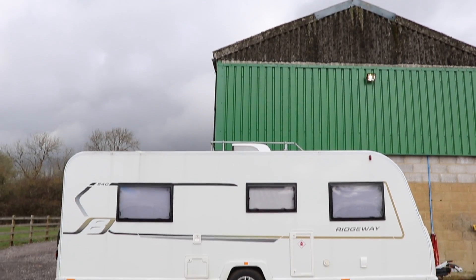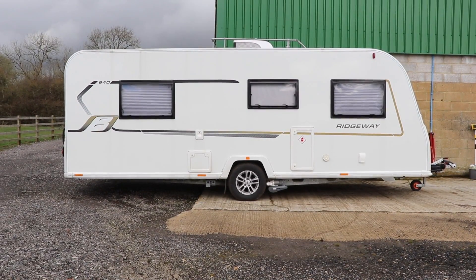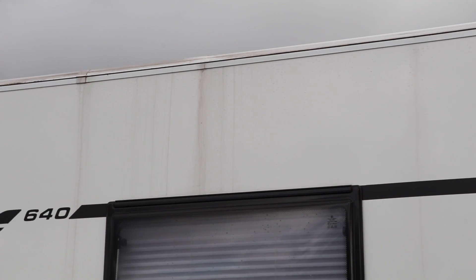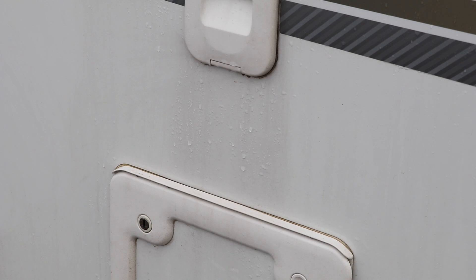The caravan needed a clean because we hadn't cleaned it up since the summer of last year, and trust me it was getting a bit grubby. In fact, we used the caravan right throughout the autumn and the winter, and every time we took it out we said the same thing: we really need to give this caravan a really good clean before we go out again. The caravan was filthy — just look how bad it is.